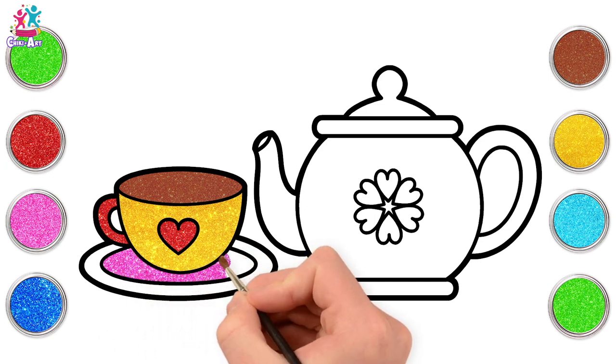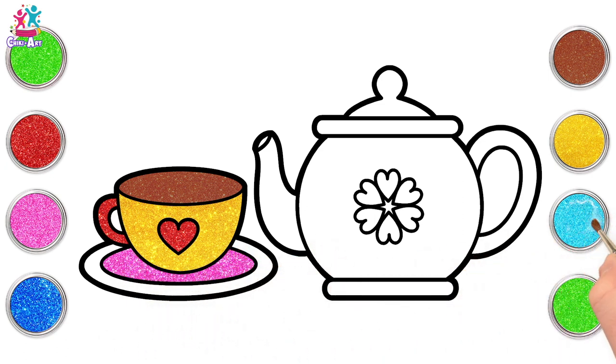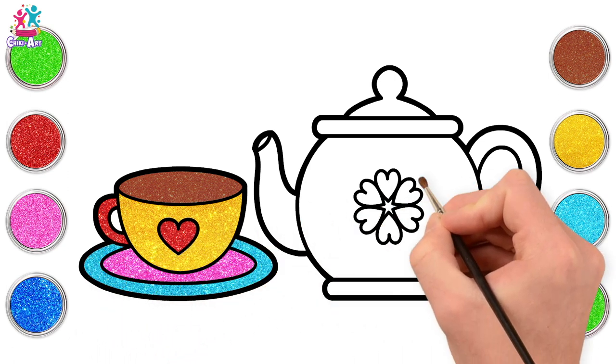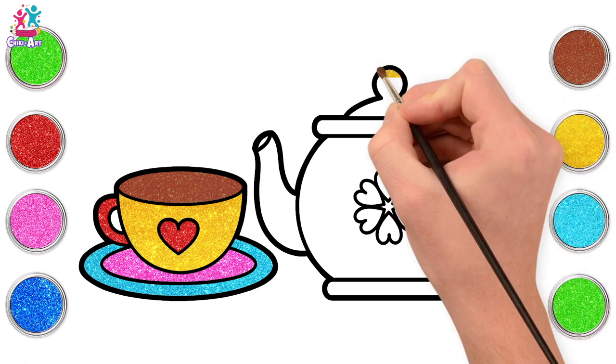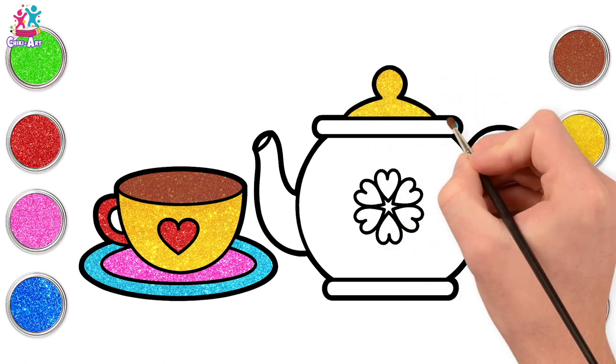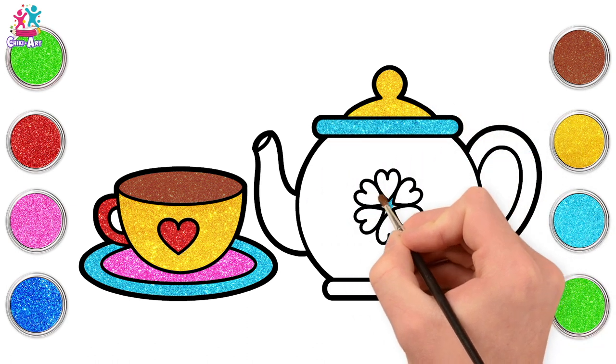Yes! And what colour should we do the outside? How about blue? Oh, that does look lovely, doesn't it? Now for the teapot — yellow for the lid. Lovely, matches the teacup. And blue — that matches the outside of the saucer. Yes!